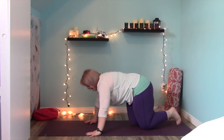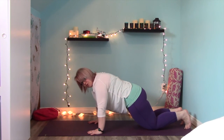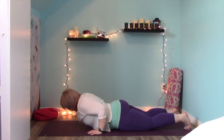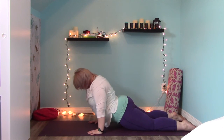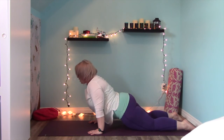Bring your hands to the mat, step that knee back, walk both knees back so you can come into that knee-down plank, and move through a vinyasa. Take a nice deep breath in; as you exhale lower down slowly to the mat. Inhale, exhale to cobra or upward dog — nice deep breath in at the top — and child's pose.